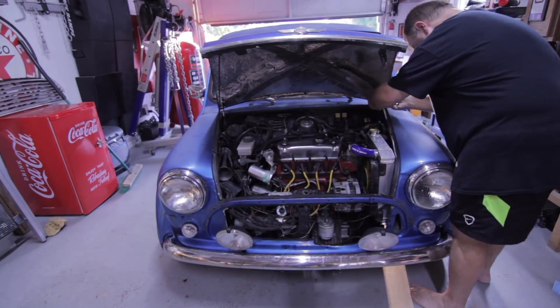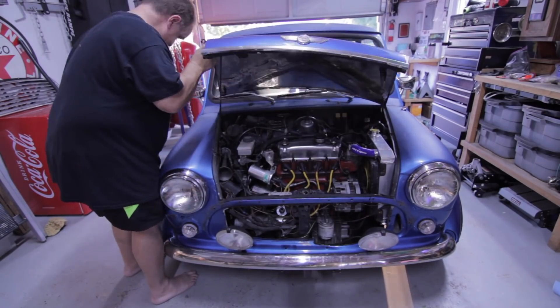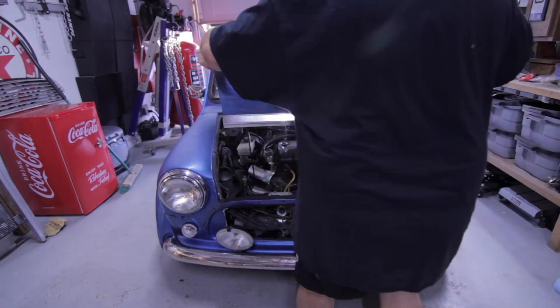The 5/16th bolt and the half inch seems to work on just about everything on this car. So that's what these are on my car — 5/16ths.